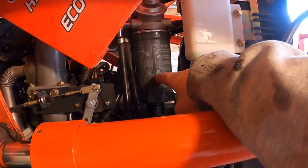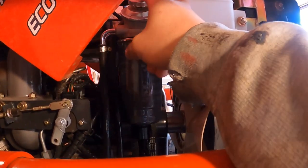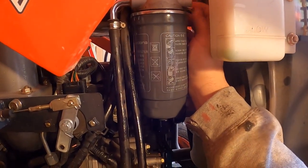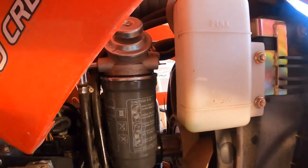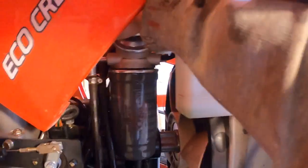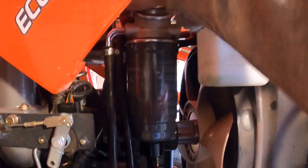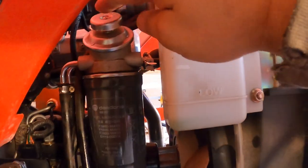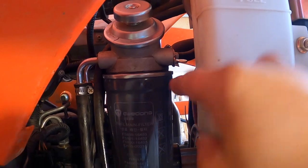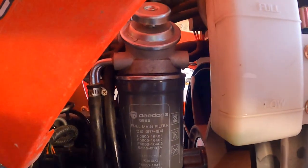On some fuel filters I'll fill them like halfway full, but this one has a little pump. It doesn't say anything about it in the directions, but there's a little screw here — I'm assuming you loosen that screw up and pump away until fuel starts coming out. After pumping, you can see fuel coming out of that little screw — so that means it's bled.